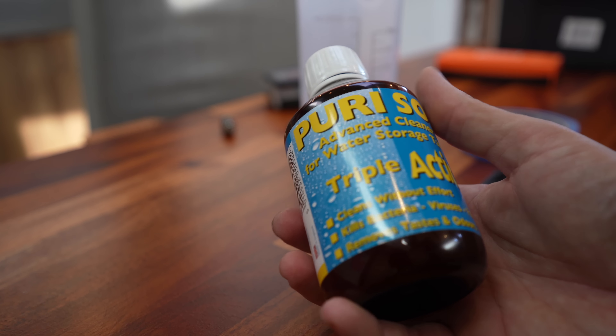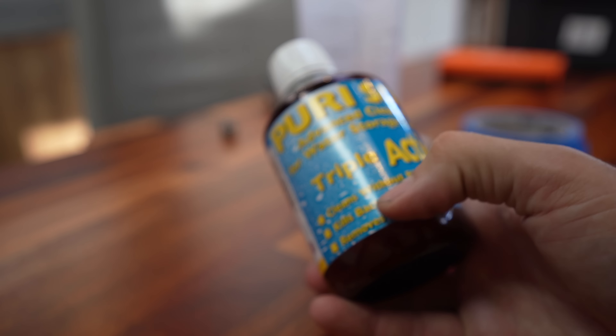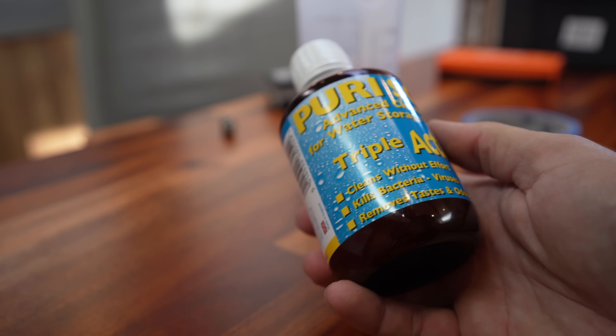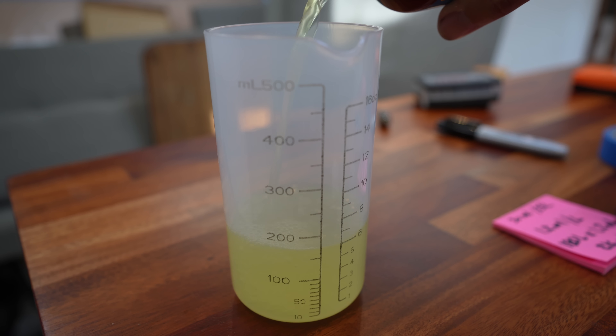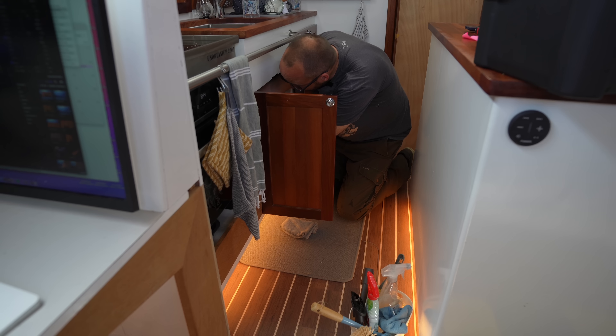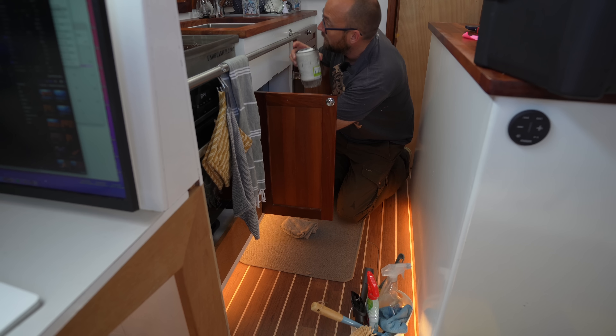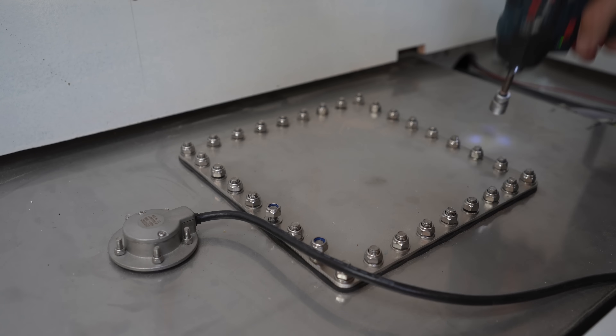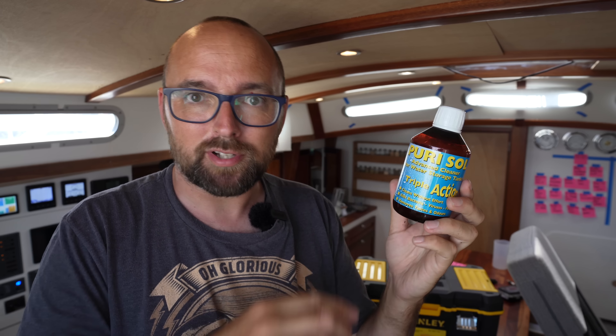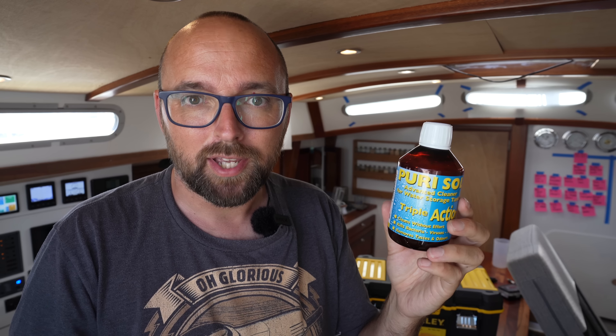I've never used this stuff before, so I have no idea if it's any good, but it does claim to remove tastes and odors — which is exactly what we're trying to achieve. According to the instructions, we need about 200 milliliters for our tank. We're supposed to leave it sitting for 2 to 12 hours, but we might as well go for 12 hours to get the full benefit. Now I want to get this stuff circulated throughout all of the plumbing, and that brings us to our issue with our pressurized water pump.